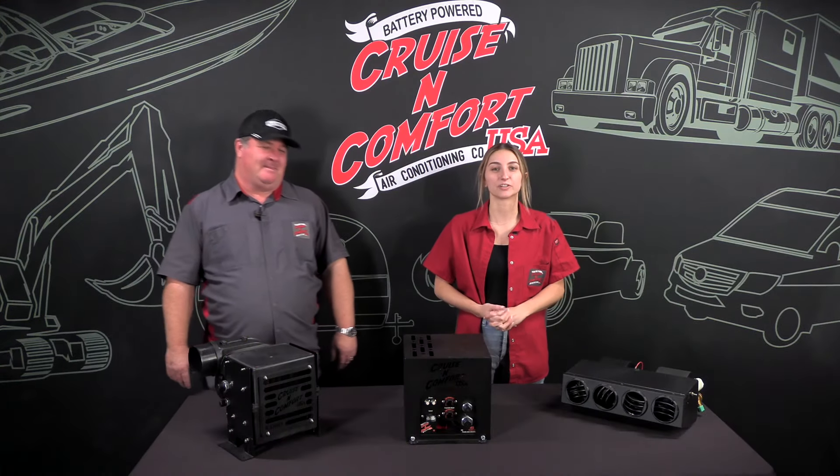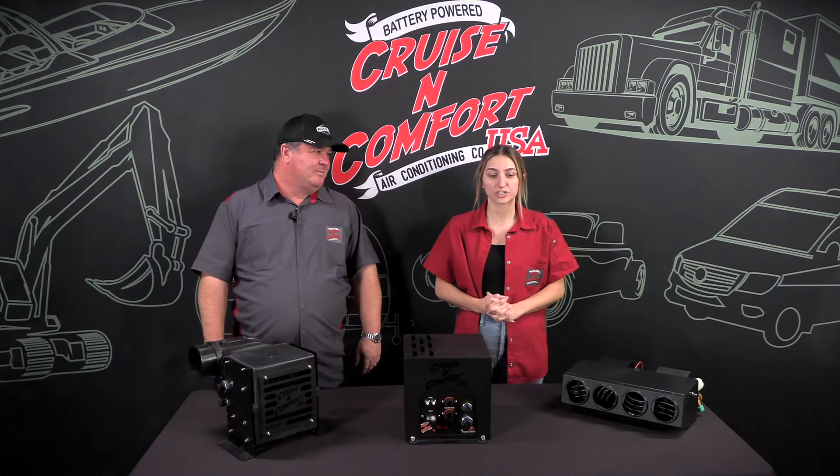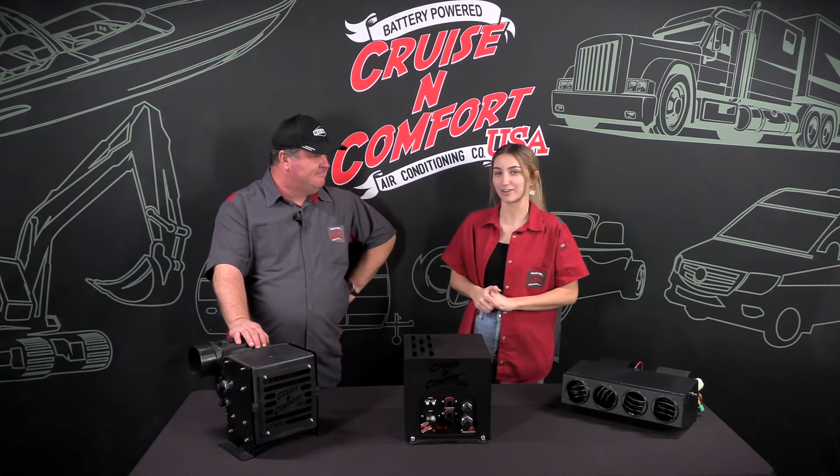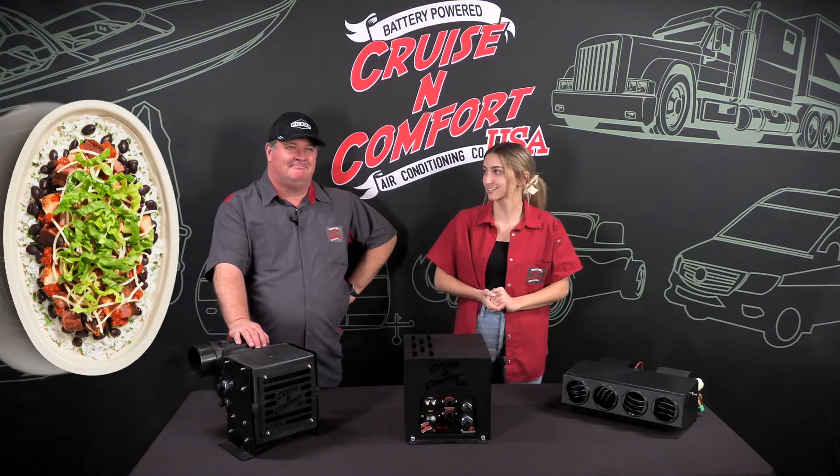Hi, this is Maddie with Cruising Comfort USA. We've been getting some questions about the difference between the Icebox and the Ultra, so I thought I'd pull Chris away from his Chipotle bowl so he could answer some questions.